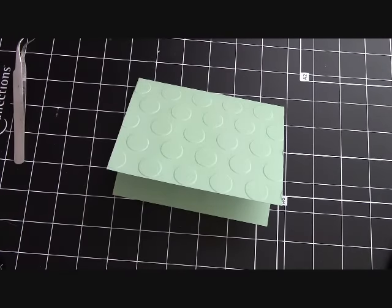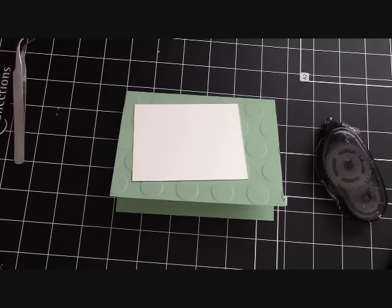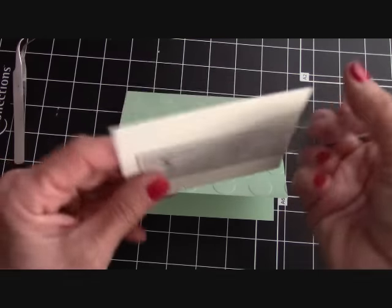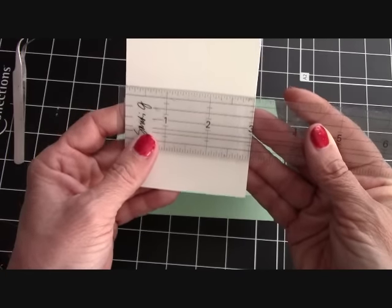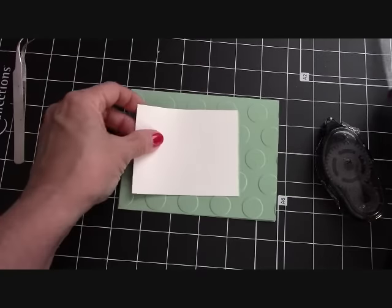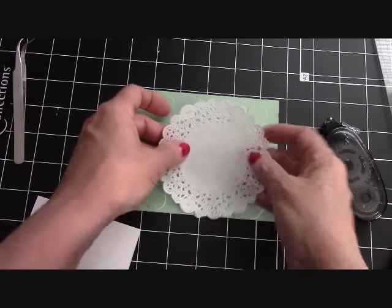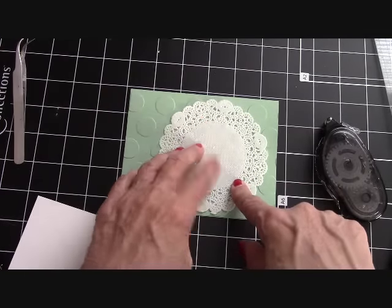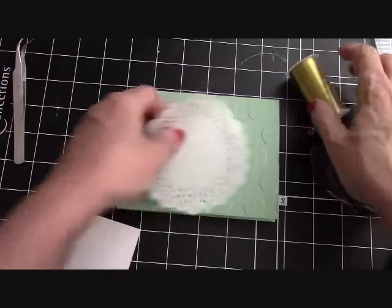Now we can start to layer our card a little bit. Let me give you the dimensions of this piece — it goes on top of the doily and it is three and three-quarter by three inches. I love that with the polka dots. Then the doily will go down just like that. Behind here though, I wanted to do some gold metallic thread, and this is so simple.